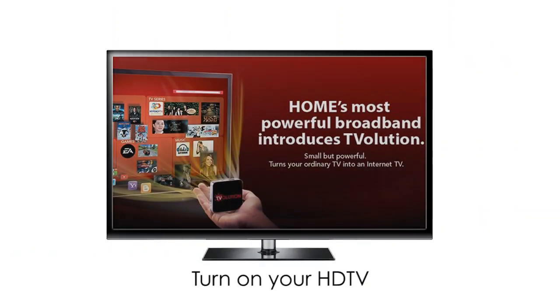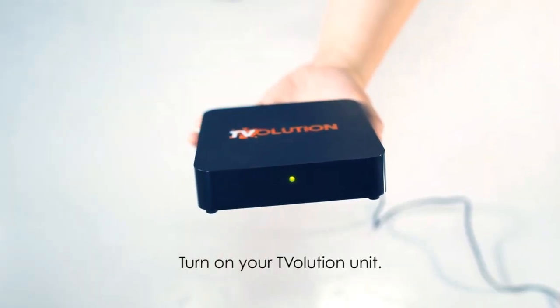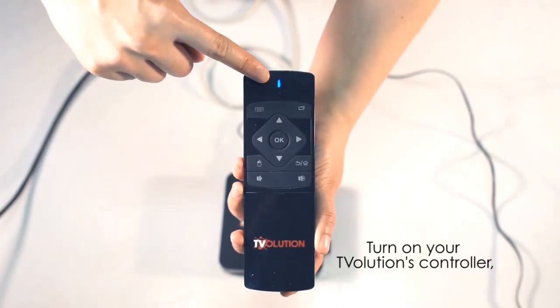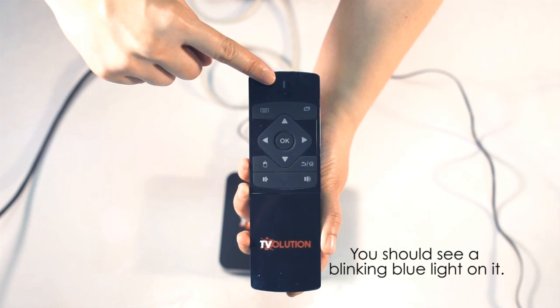Turn on your HDTV. Turn on your T-Volution unit. Turn on your T-Volution's controller keyboard. You should see a blinking blue light on it.